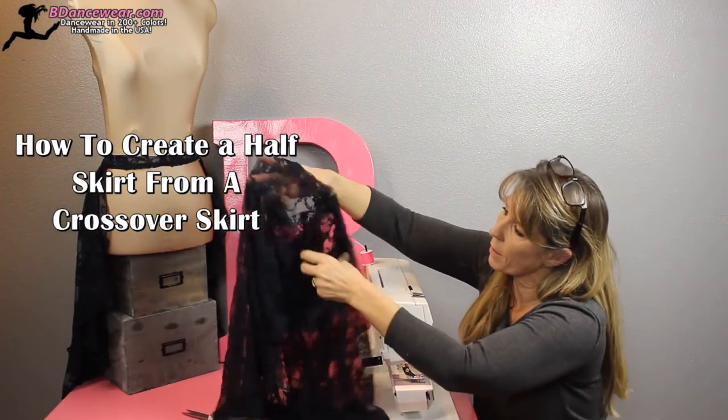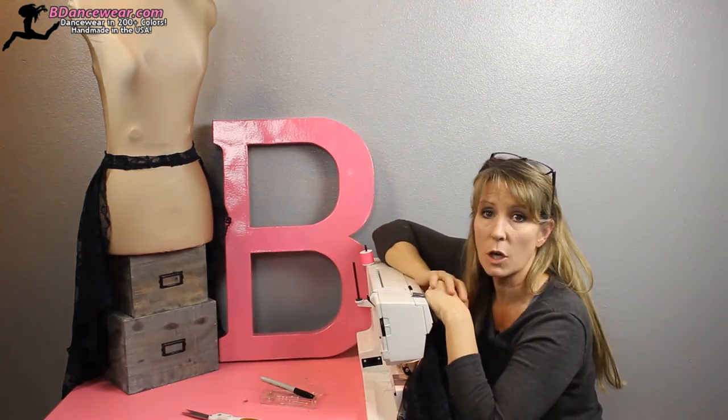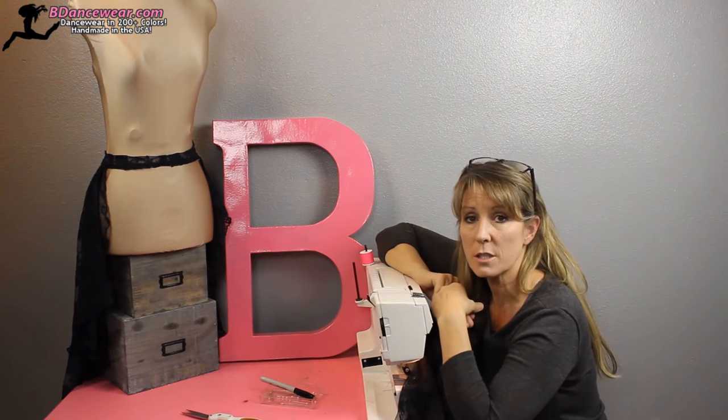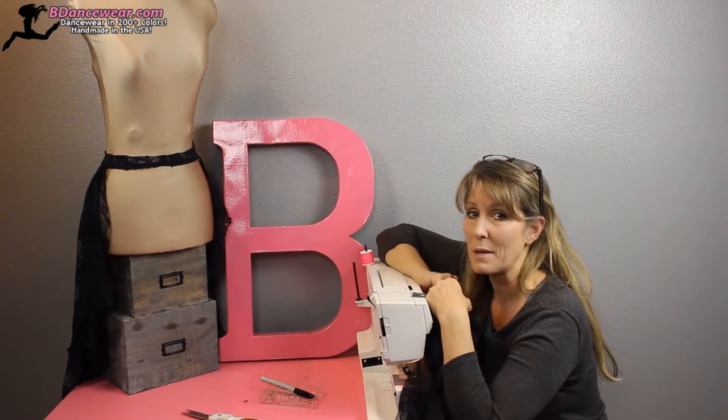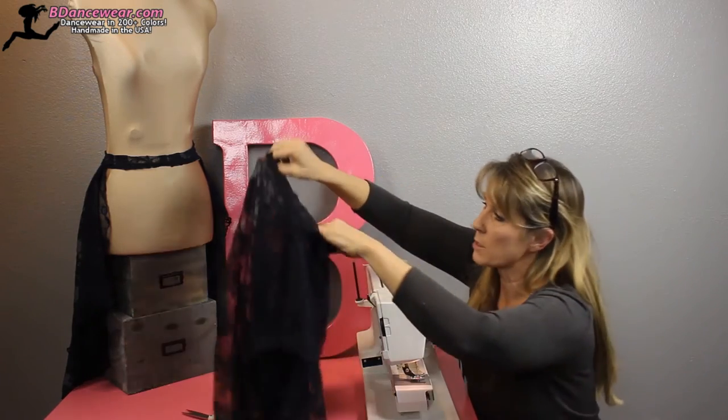You can see where it crosses over in the front — we're going to turn it into a different look. If you don't want coverage in the front but just want a little sheer something in the back, this might be the video for you. We're going to take that crossover skirt and transform it.